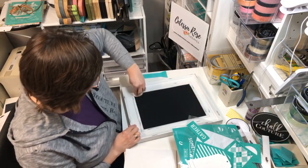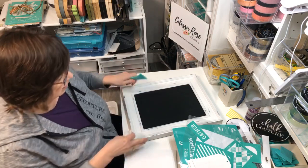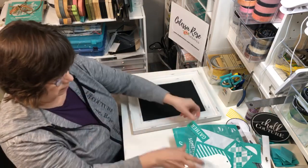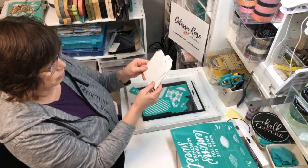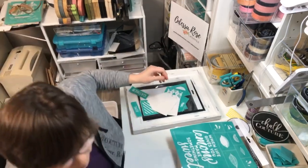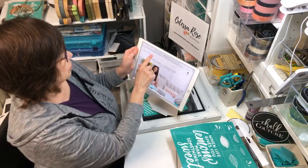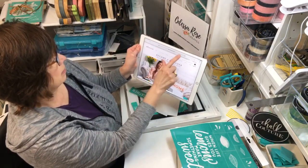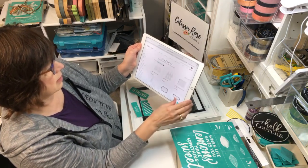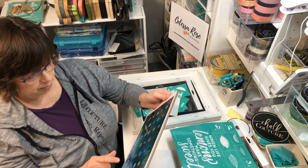I'm thinking we'll do the tag first - usually you do the design first then the embellishment, but I want to do the tag first. These tags come in the kit right now, and you can also buy them on the website. Under Shop > Surfaces, you get six for $9.99 - they come with the string, they're wooden, and they're already primed white.